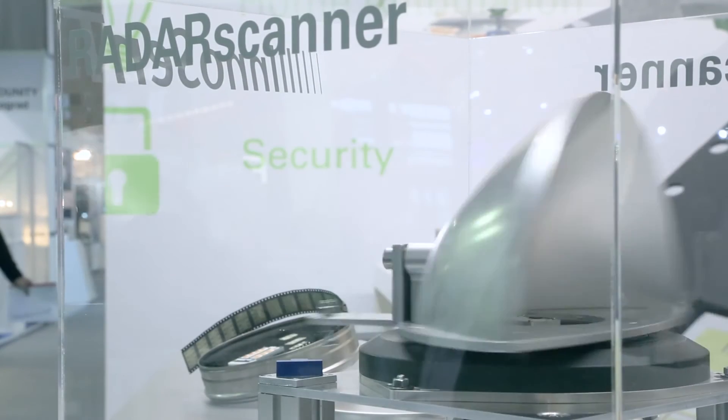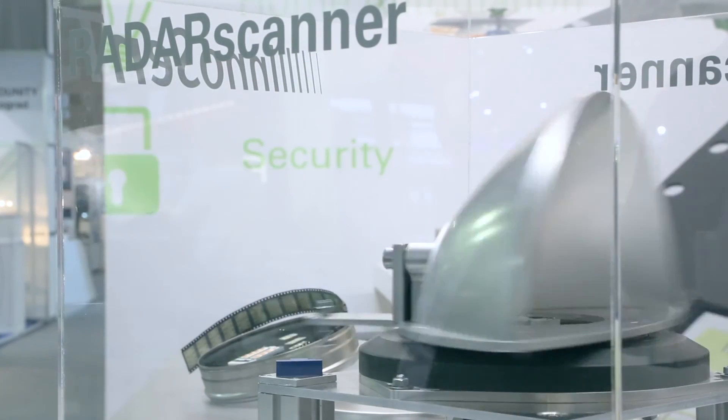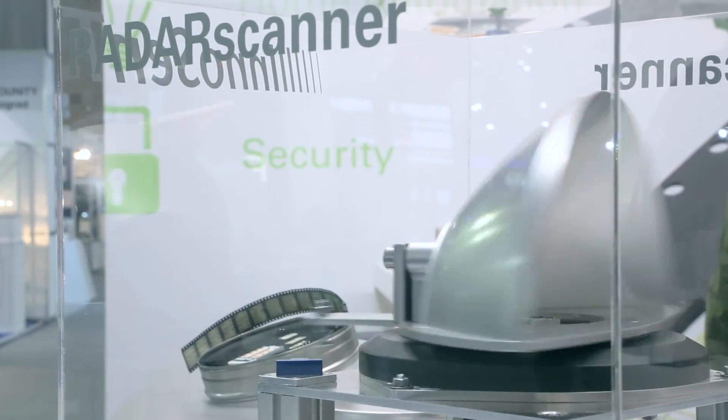Hello, I'm Oliver Kanzler, director of the RF and microwave segment in EBV Electronic. Our RF experts all over Europe will support you in designing in those SMR radar modules. For more information, please go to ebv.com slash 24 gigahertz.